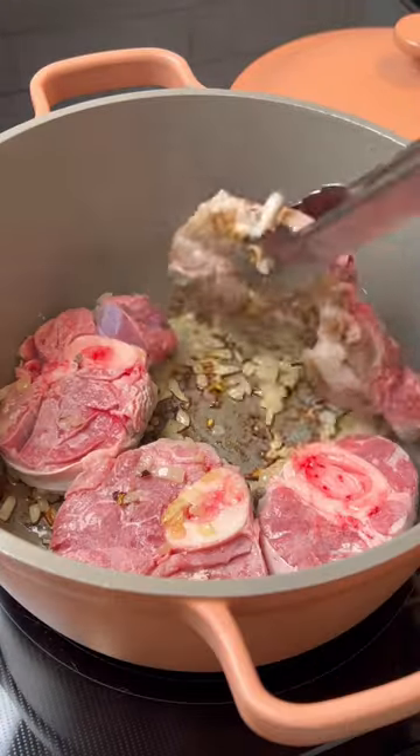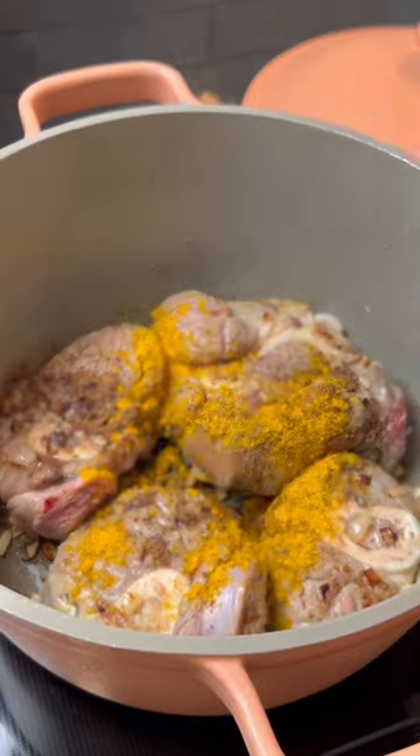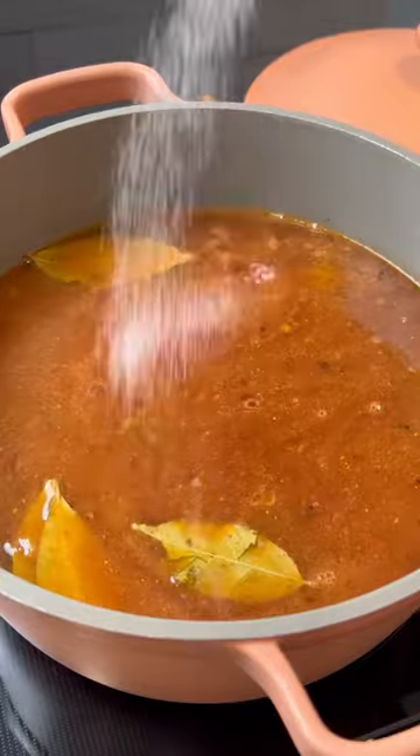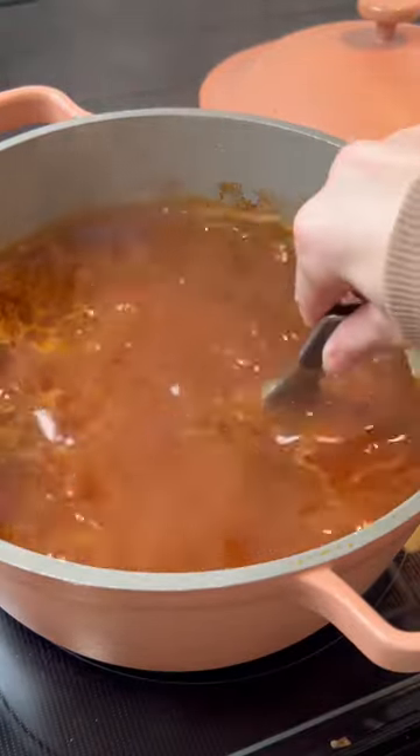Sauté some yellow onions, then add in your beef shank and try to brown them on both sides. Season with all-spice, curry powder, beef bouillon, and bay leaves, then pour in some tomato passata and water. Add salt, pepper, and some tomato paste, then mix this all together.